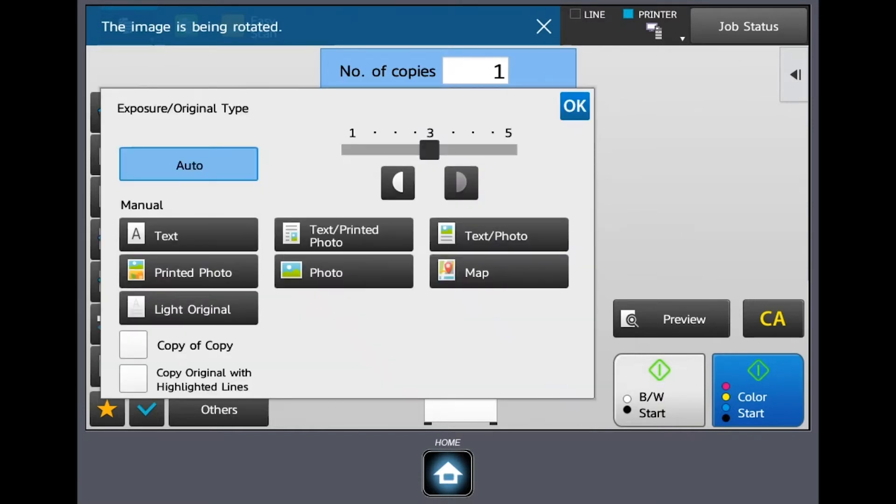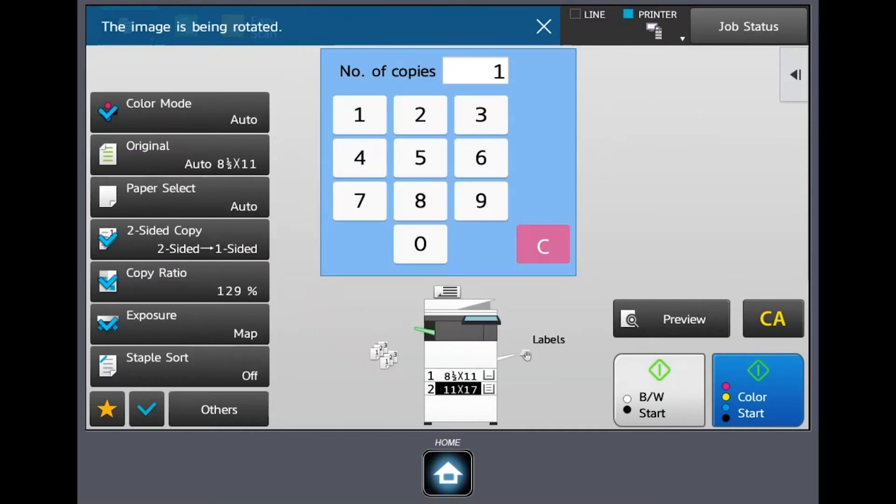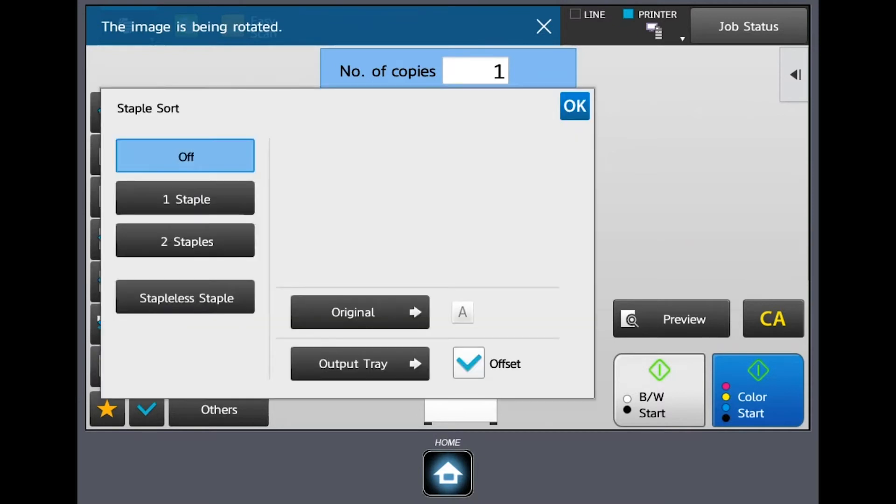Under exposure, if you need to lighten or darken a document you can do that here. Maybe you've got something that's really light that you need to make a copy of — you can bump up the color so to speak. The machine is also smart enough to know that if you tell it it's a map mode, it's going to make a better copy with those fine lines for roads and capture hills much better. I encourage you to play around with that so you get the best output possible.